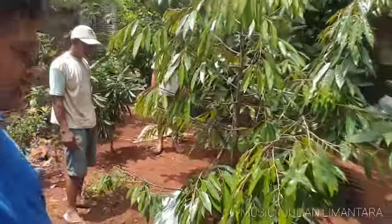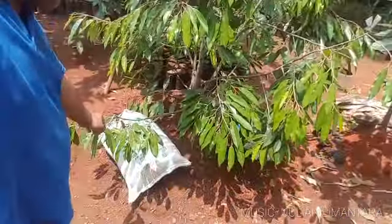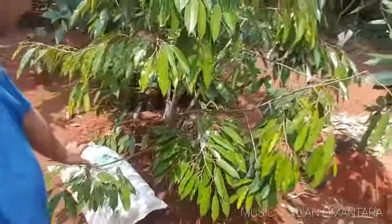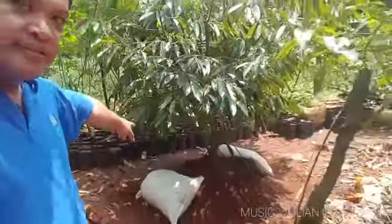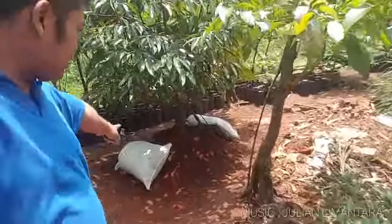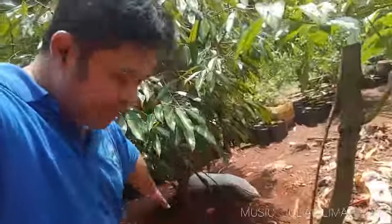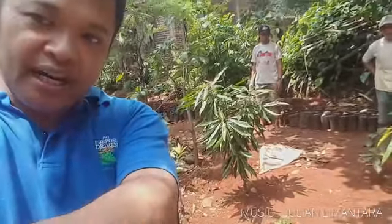Jadi nutrisi akan langsung kena. Pupuk kandangnya tidak akan berceceran karena kena ayam, karena itu lebih aman seperti ini. Setiap tanaman nanti akan diberikan pupuk — untuk tanaman yang kecil-kecil seperti ini, kami berikan dua, kanan dan kiri. Kalau yang besar-besar nanti kami berikan satu. Silahkan ikuti untuk proses pemberian pupuk secara lebih lanjut.